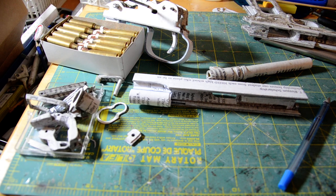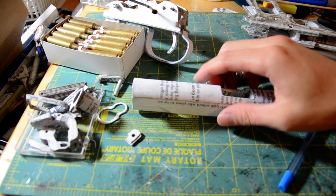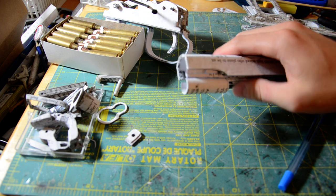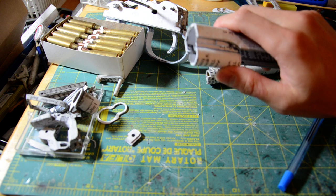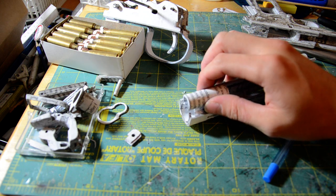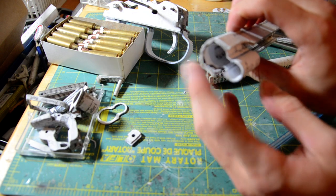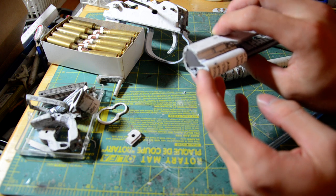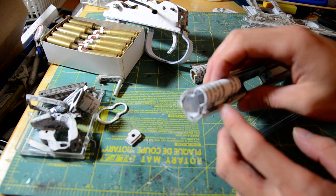Hey guys, this is another update on the 1911. Here we have the slide — it's almost done. I finished the breech end and just started working on the front section. I basically have a skeletal structure super glued in place, so it's very fragile right now. What I did is make two cylinders: one to fit over the barrel bushing and one to fit over the recoil spring housing, then cut out the midsection and put two side plates on the middle.